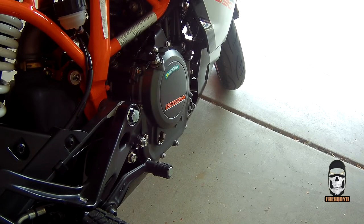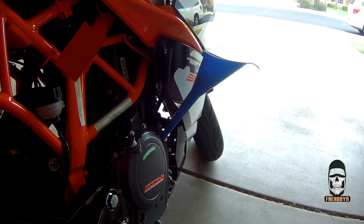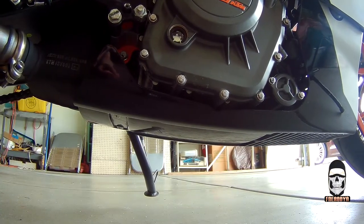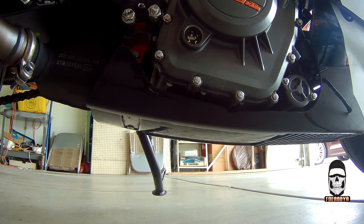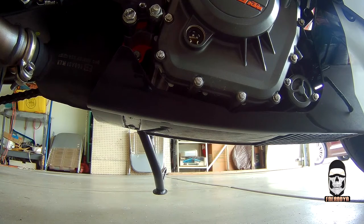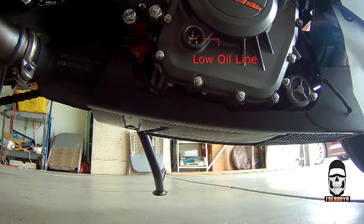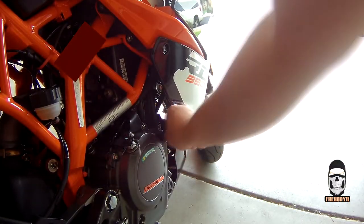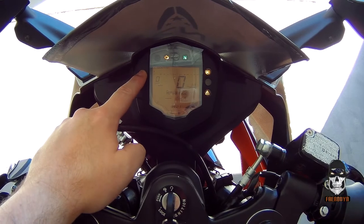With everything sealed up tight, you're ready to fill the engine with oil. Remove the oil fill cap on the right-hand side of the engine and insert a clean funnel to avoid spills. I'm using Mobil brand 15W50 weight motor oil — this engine needs about 1.8 quarts or just under 2 liters. If you lose track of how much oil you've added, KTM has installed a sight glass on the right side of the engine block, just down and to the left of the oil fill cap. Make sure the bike is straight and level, and you can see exactly where the oil level is. KTM even marked a low oil line and a high oil line. Once finished and the belly pan is back on, don't forget to reset the service notification using the instructions from the beginning of this video.